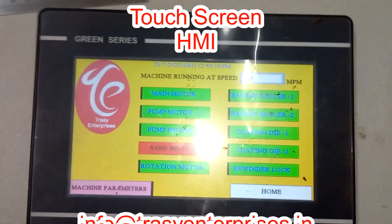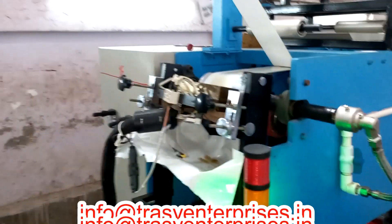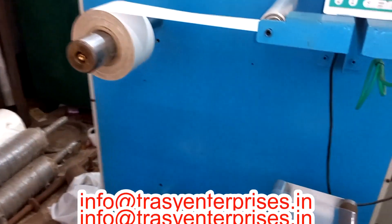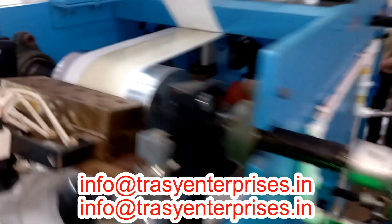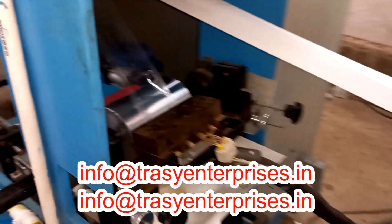Crazy Enterprises makes hot melt adhesive coating machines. The machine in this video is developed for making flexible tapes with a super strong waterproof property. The pressure sensitive adhesive is coated on high quality transparent plastic material and laminated with liners.